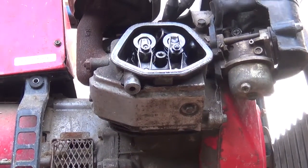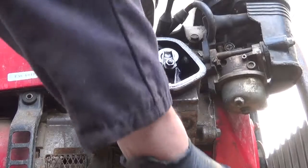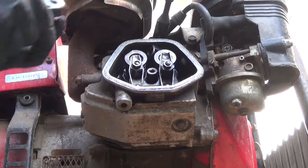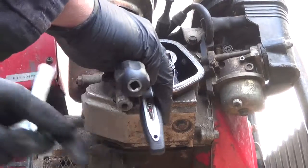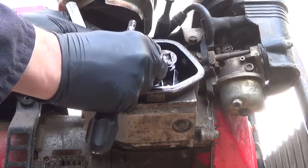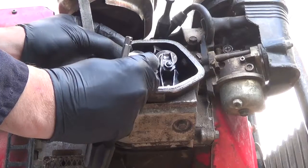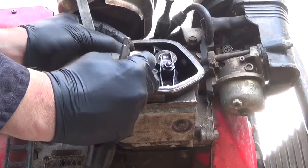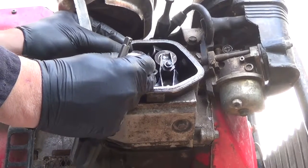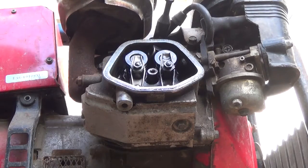Now I've got to get the appropriate feeler gauge and adjust these — that means unlocking it and getting the feeler gauge in there. It's miles out: that's about 3 millimeters, not 0.15 or 0.2. So I adjust it until it's just a good feel, then nip it up. I'll do the same with the other one — that might improve the performance quite a lot.